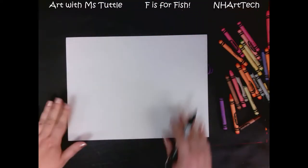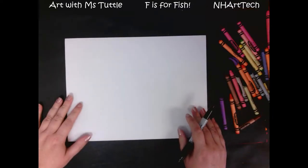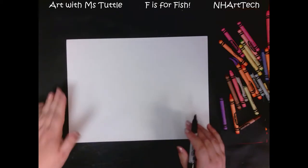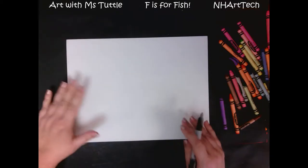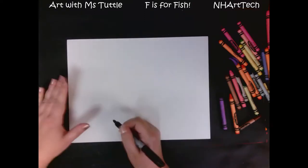Hi everybody! Today we are going to be creating a fish together, and one of the things that we're going to work on is creating bumpy lines so that our fish has a really nice scaly texture.